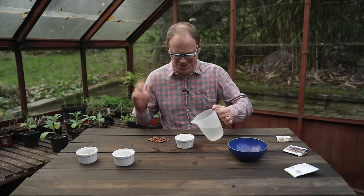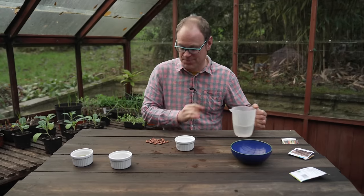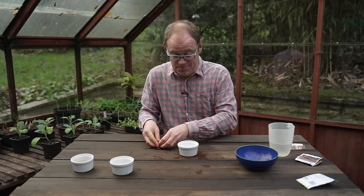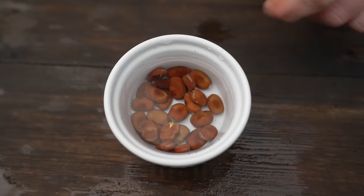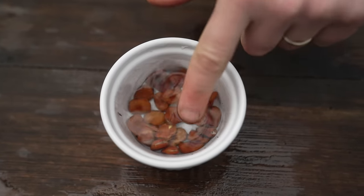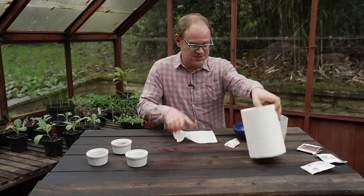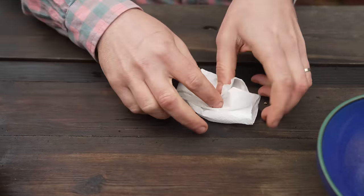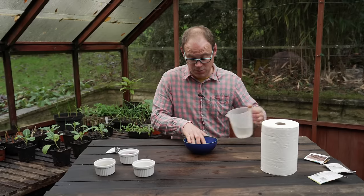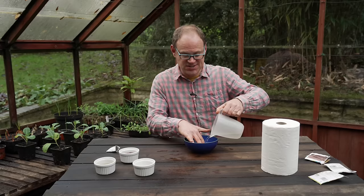Soaking your seeds is super simple. Just fill a container with warm-to-the-touch water — not so hot it's uncomfortable, otherwise that will harm your seeds — and then pop your seeds in and leave them to soak for 8 to 12 hours. I find soaking overnight works well, just make sure they're sitting under the water. For seeds that tend to float, pop them onto a piece of paper towel, fold them over, then submerge in your container so the paper towel weighs them down.